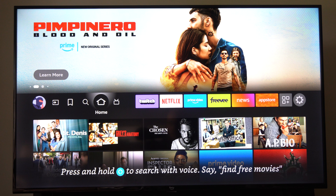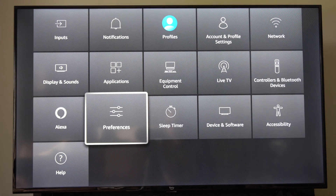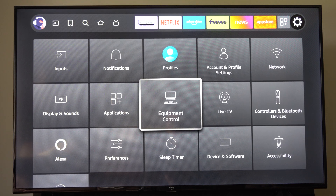On the Fire Stick, you won't find the sleep timer option anywhere in the menus — it just won't exist. The only thing you'll find is an actual 'Sleep' option under My Fire TV, and that's not on my device because I have a Fire TV.